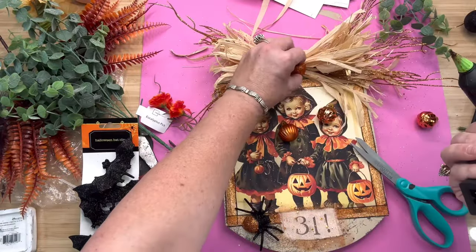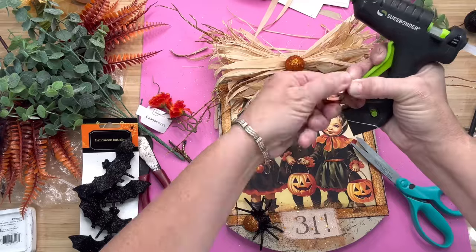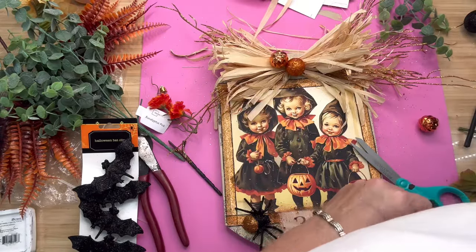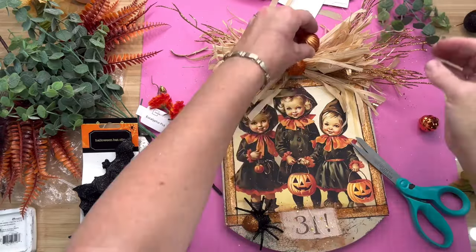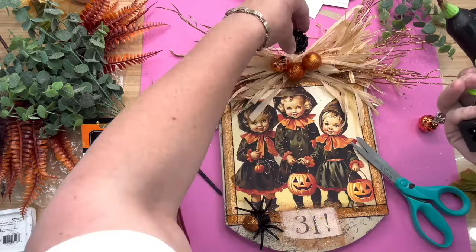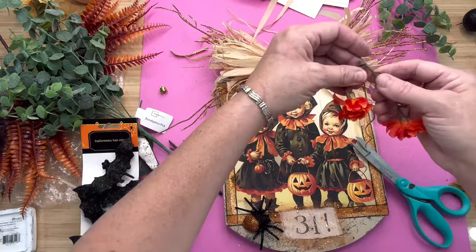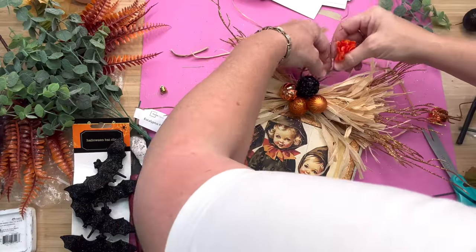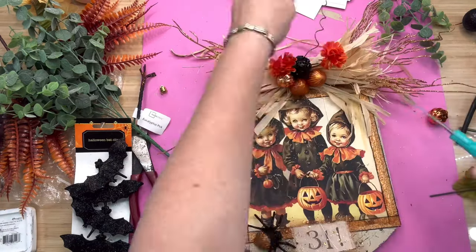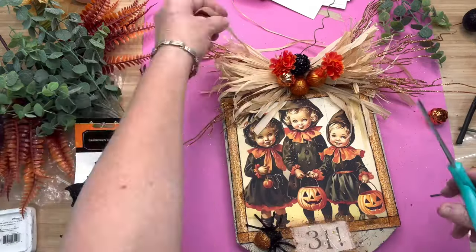Now for the embellishments — I took a couple of these tiny little ornaments from Dollar Tree. There's a glitter one, a slick one, and another version — three different ones. I always do my stuff in uneven numbers like three or five. So I'm going to stick three of them up top, and I still felt like it needed something else, so I added a little black one up at the top and then two very small orange flowers. Then I take the raffia up at the top and make a couple of cuts so it sticks out just a little bit more.